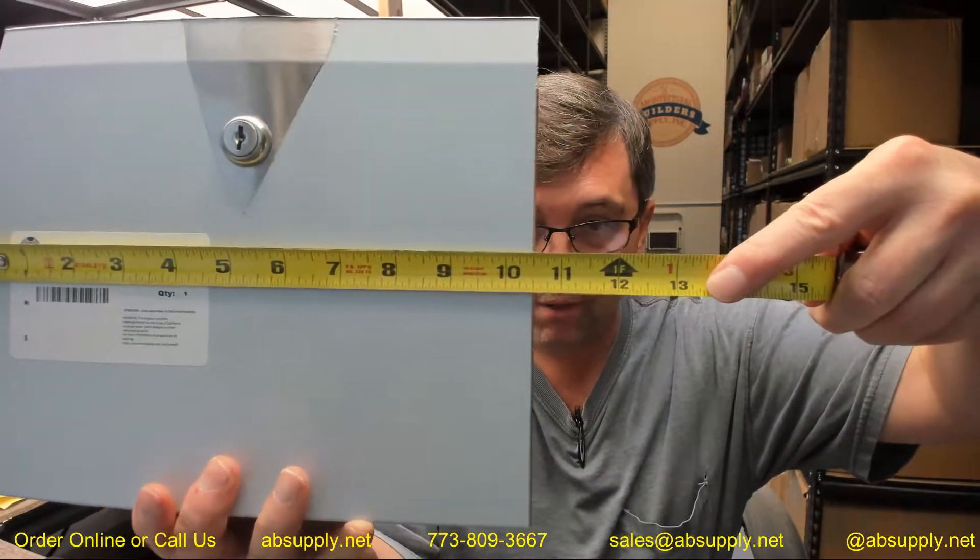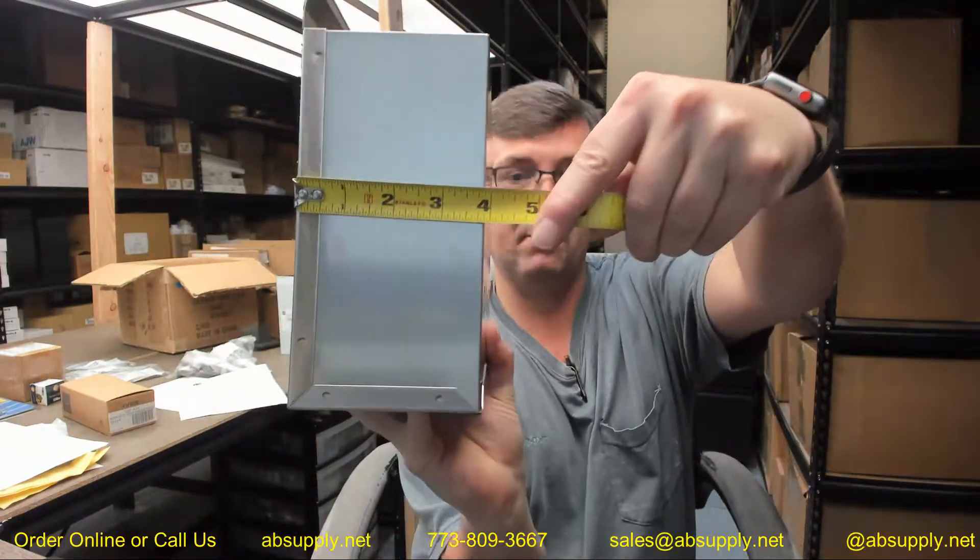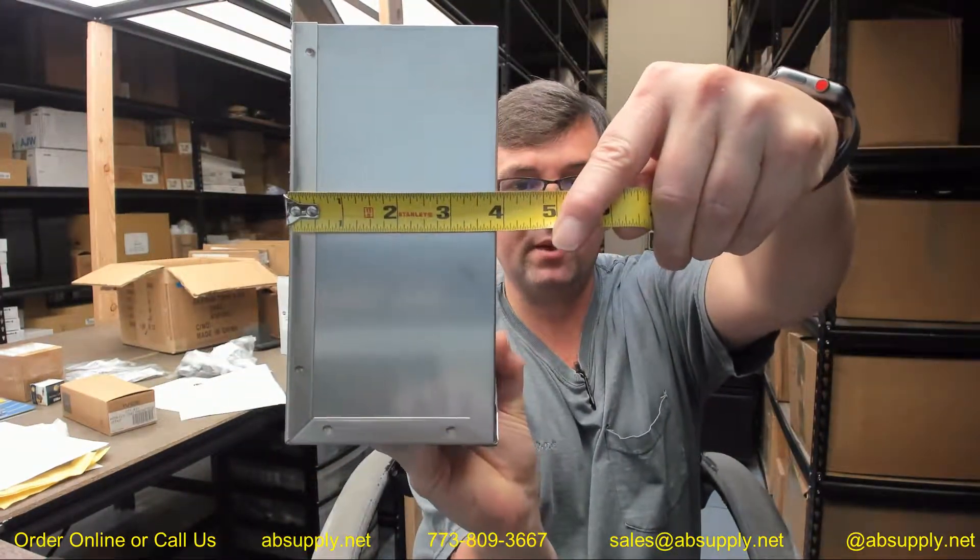Let's go over the dimensional properties. The overall width is about 10.5". The overall height of the container itself is about 7.75", with an overall height to the top of the flange of about 9". It's going to have an overall depth of about 3.7".